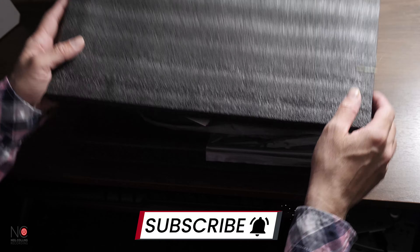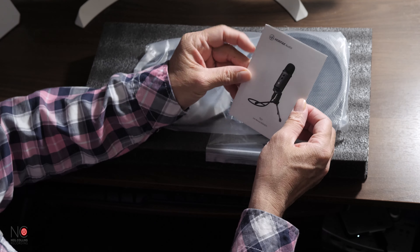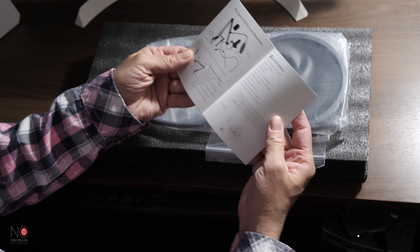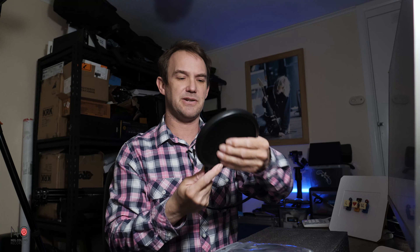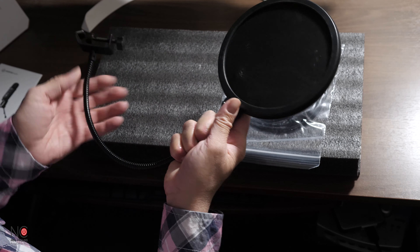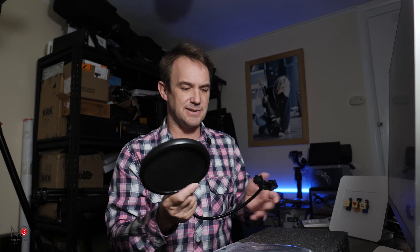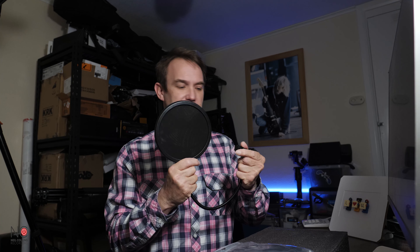Taking the lid off — so we've got our instruction manual here. Pretty standard, it's got the specs in there. We've got the pop shield. It feels OK, fairly robust. It's not squeaky which is always a good sign. It's got double-sided mesh on it. The mesh feels quite thin but it is a budget USB microphone and it will do the job for any pops and clicks.